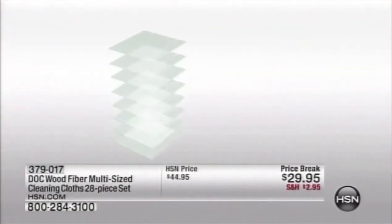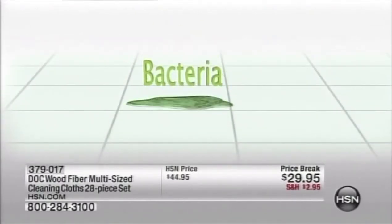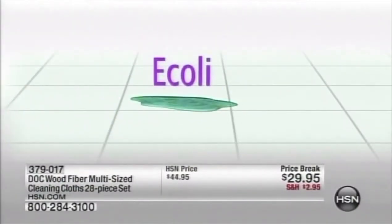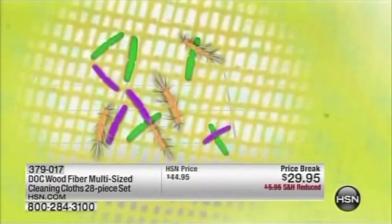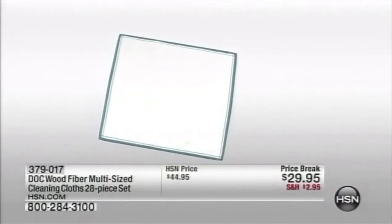It's so porous, yet it's also like a net — it grabs and traps things. Things that could get you really sick, like bacteria, salmonella, E. coli. We spent tens of thousands of dollars testing these Dock cloths. You will never have to buy paper towels again. Simply rinse them out under tap water for 30 seconds, and in independent laboratory testing, it removes 99.9% of germs and bacteria.